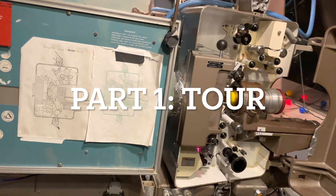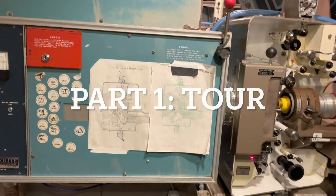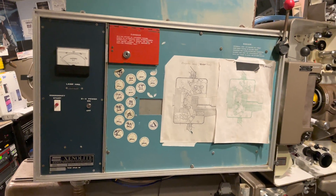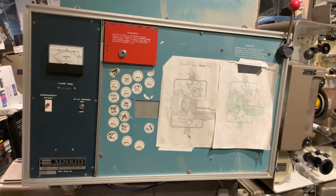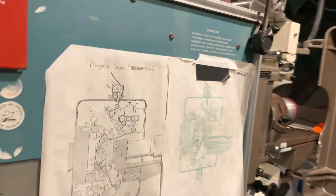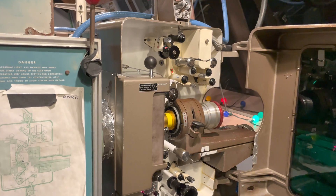Before I show you how to use and operate the projector, I want to first give you a little tour. So if you can see here, this is the lamp house, and this is not unique to the DP70. This is just a standard Christie electric lamp house. You can see over here what it looks like without the cover — these are old and falling apart, but this is not the main part of the video today.